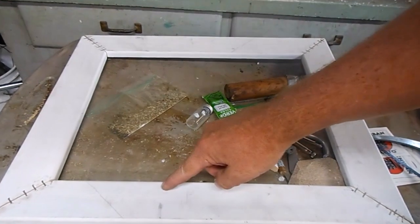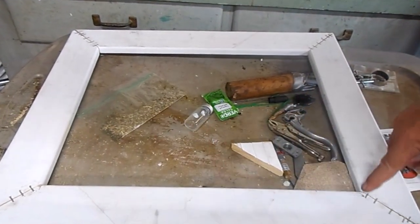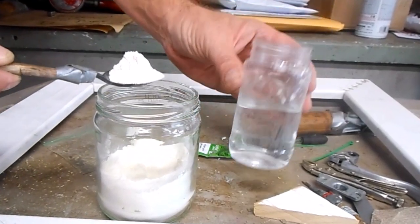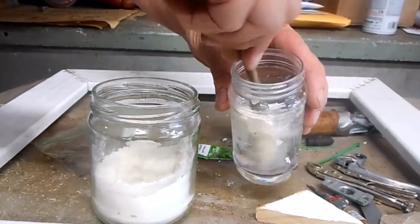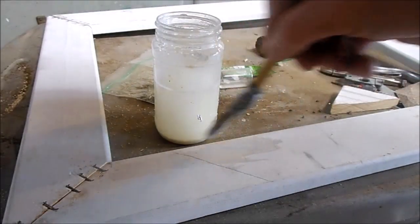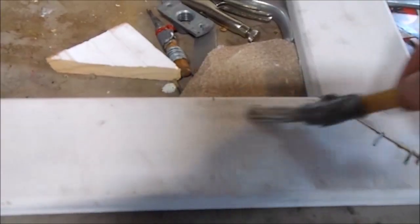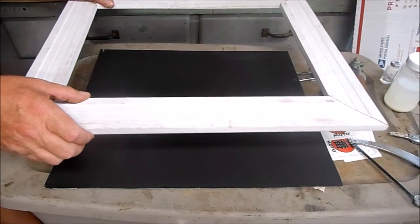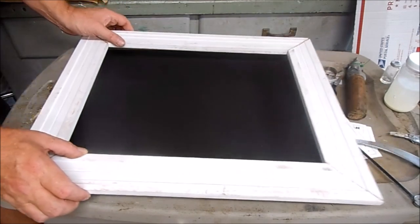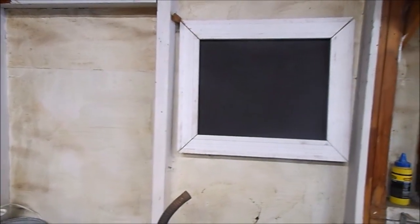Now I just need to mix up some glue so I can attach it to the chalkboard. Frame glue is one spork per 80 milliliters. Put an even coating all the way around the frame and just make sure it's nice and centered, because once you stick it on there this glue isn't moving. I need to take it down anyway so my wife can write prices on it.